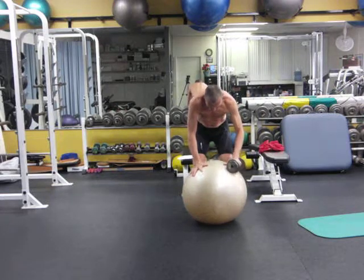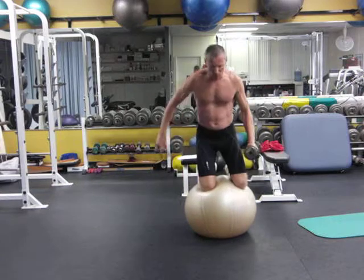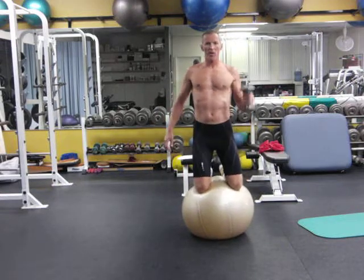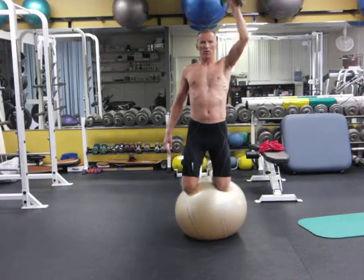So you get on the ball like so — remember wide knees. Put the hands on the ball, roll forwards until you feel you're on the sweet spot of the ball, get upright, and then you're just doing a straight overhead press like so.